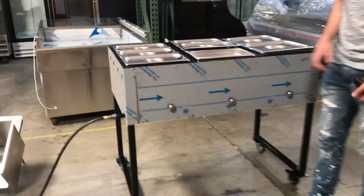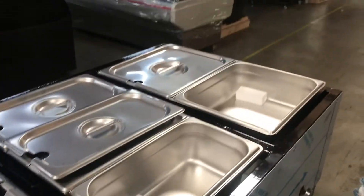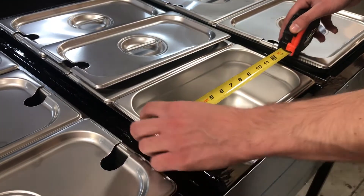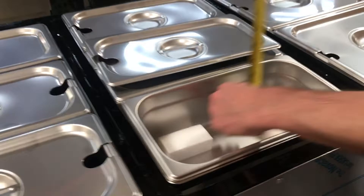Let's give you the dimensions of each of the containers. It does come with 6 of the skinnier, longer containers and then 2 of the regular, larger containers. The dimension for the skinnier containers: you're looking at a length of about 13 inches, from top to bottom about 7 inches, and depth is about 4 inches.